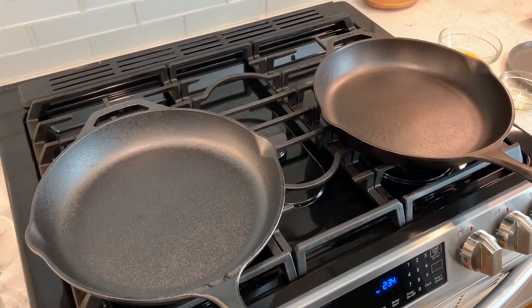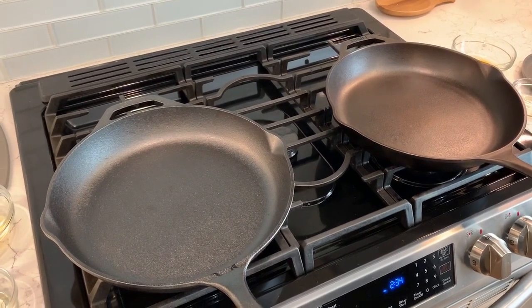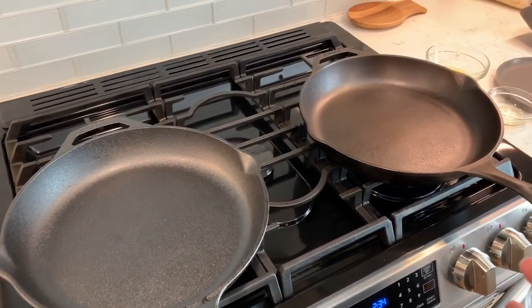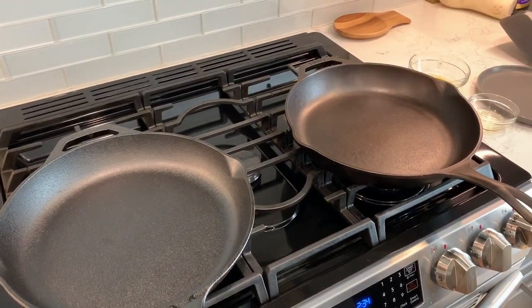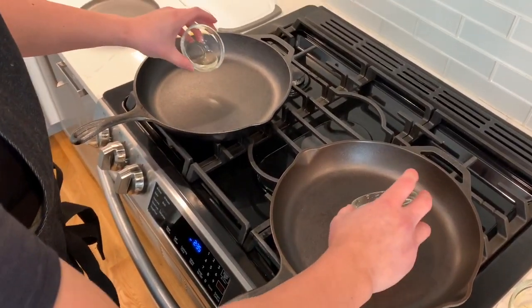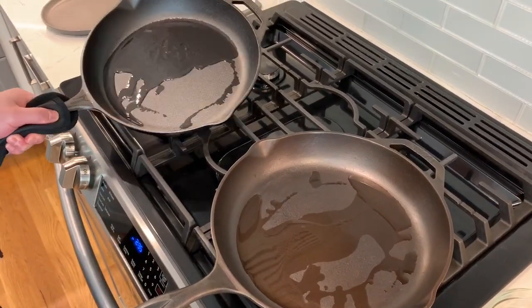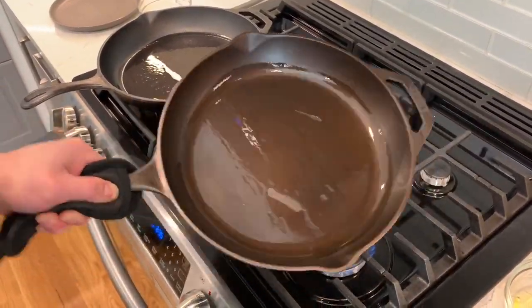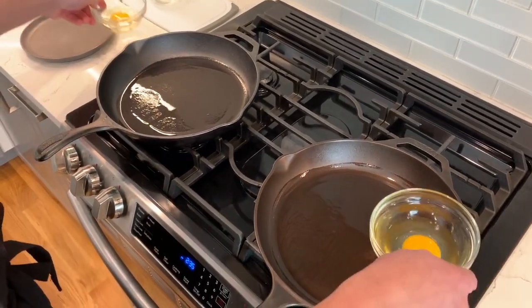To make sure that the pans are hot, I'm going to sprinkle some water on them to make sure it evaporates. So now I'm going to add the oil. And now I'm going to add the eggs.